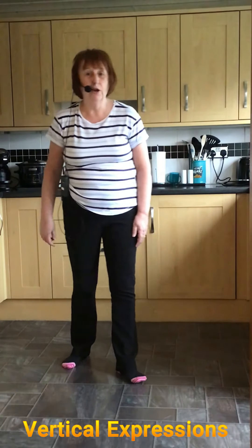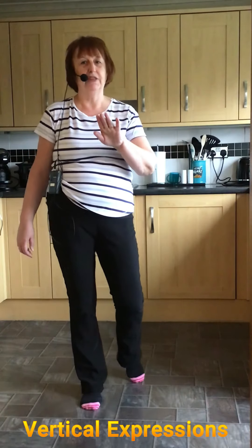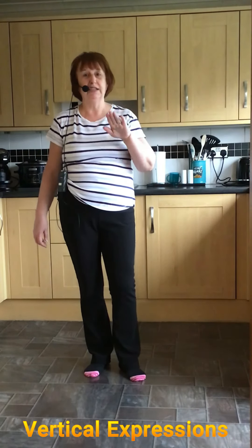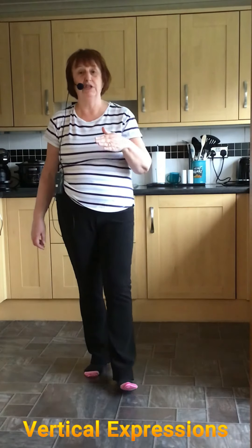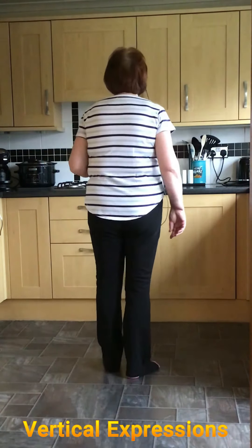Vertical expressions. I'm going to walk through this one twice — first with the turns, because there are quite a few shuffle turns in this one, and then a second walkthrough without the turns. So the first one we'll do is with the turns.